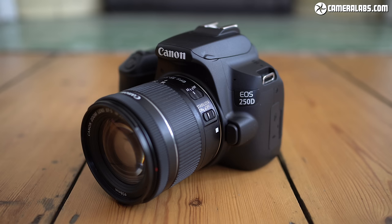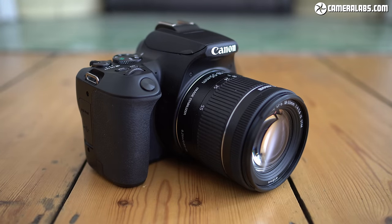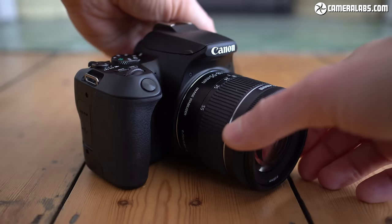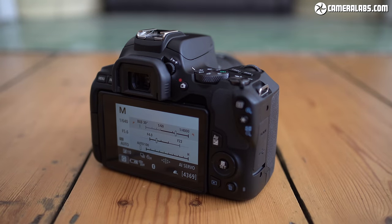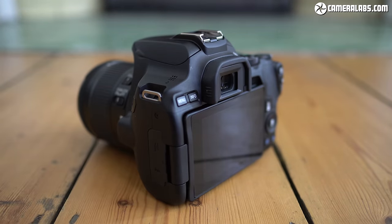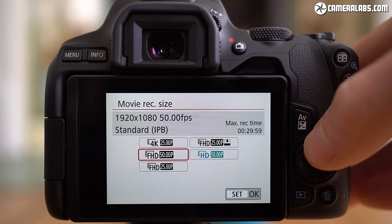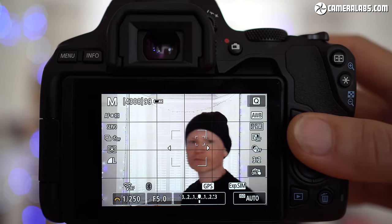The Canon EOS 250D or Rebel SL3 continues the premise of its predecessors: a compact and affordable body that's a step up over the cheapest models, delivering a traditional DSLR optical viewfinder alongside a thoroughly modern live view experience with a fully articulated touchscreen. The 24 megapixel sensor delivers good quality photos and video, and the combination of a flip screen, mic input, and confident focusing in 1080p makes it perfect for vlogging. The wireless connectivity is among the best of its rivals. It's a compelling package for the money, but all of this was present on its predecessor the 200D. The major upgrade is 4K, but in true Canon style it's limited — with a severe crop, less confident autofocus, and more visible rolling shutter — and I can't imagine many people filming with it in 4K very often.